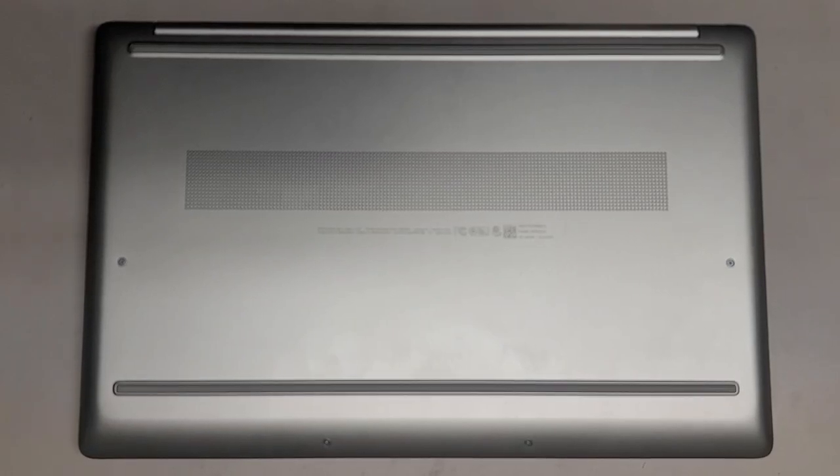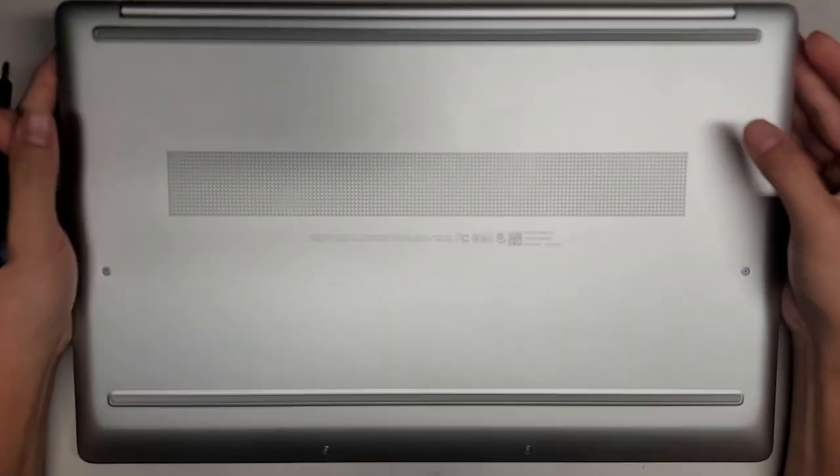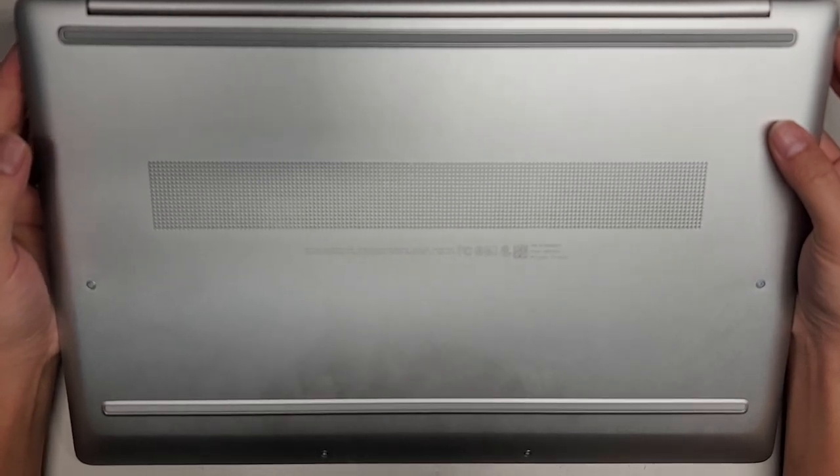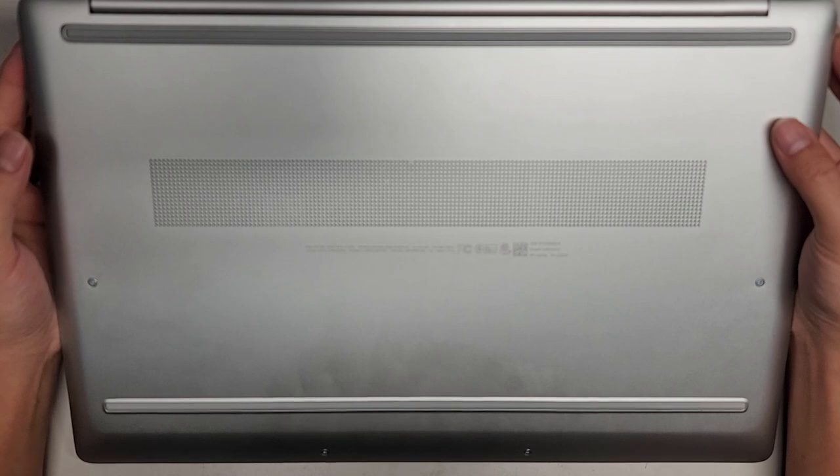I'm going to be showing how to open up and disassemble this HP laptop. This is model 17T-CN000.